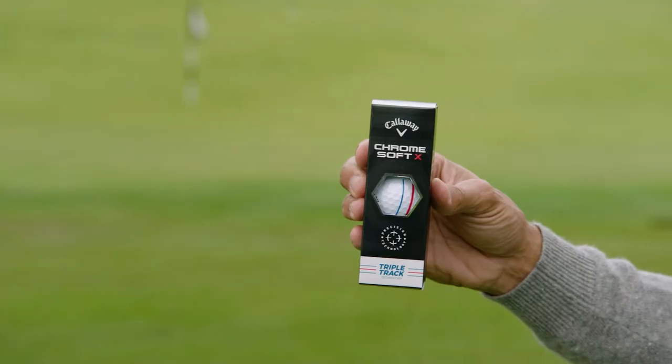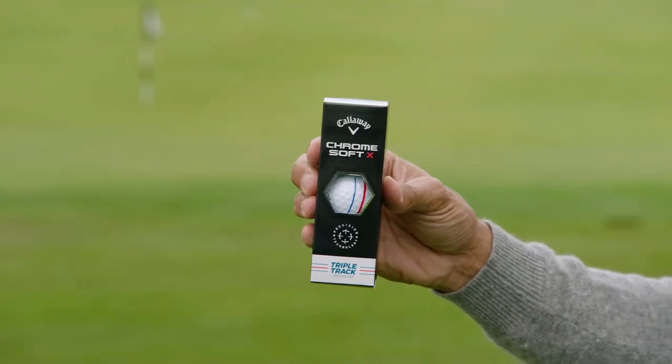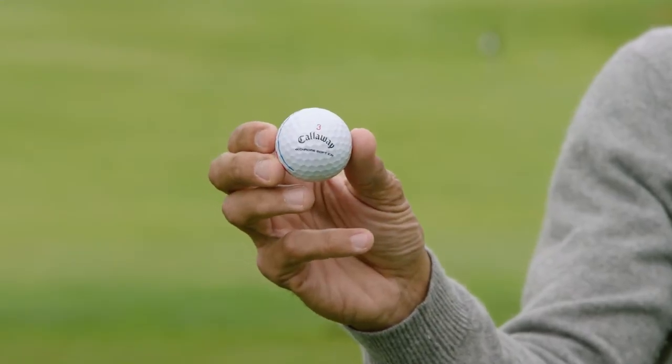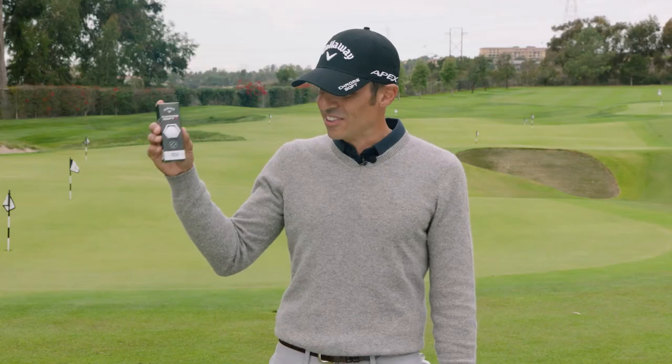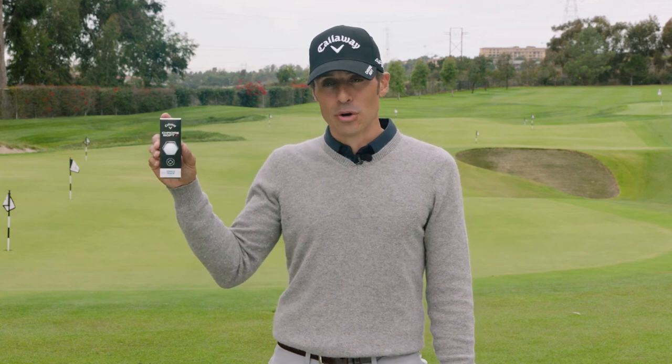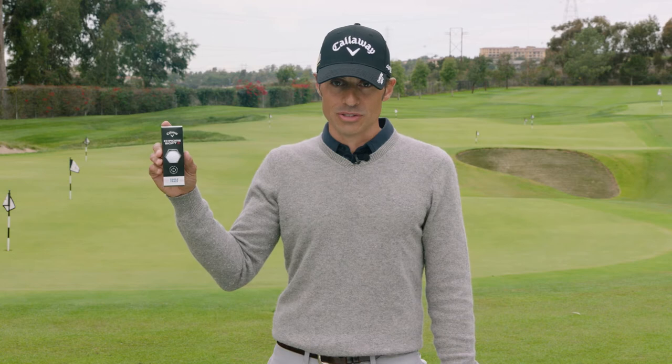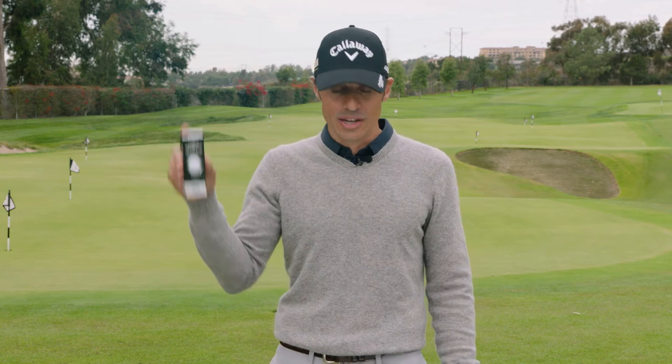Then we go to the black box, the Chrome Soft X. Think Phil, think better player, players liking to play with some spin. It's got the same insides as Chrome Soft X before, but it's even faster off the tee, which is quite amazing.